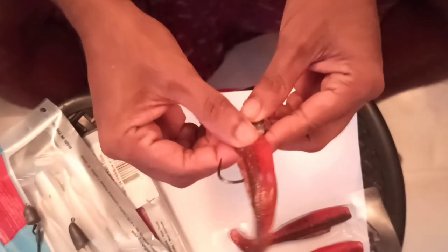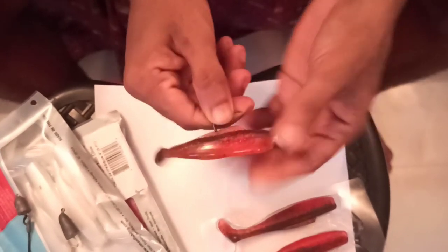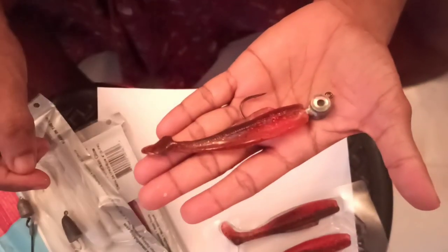Here you go, it's almost done. It's very slippery, but you'll get the hang of this after a few times.